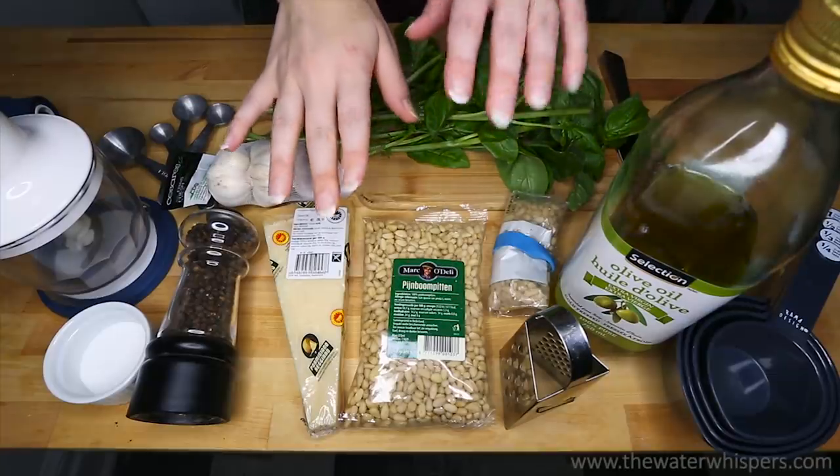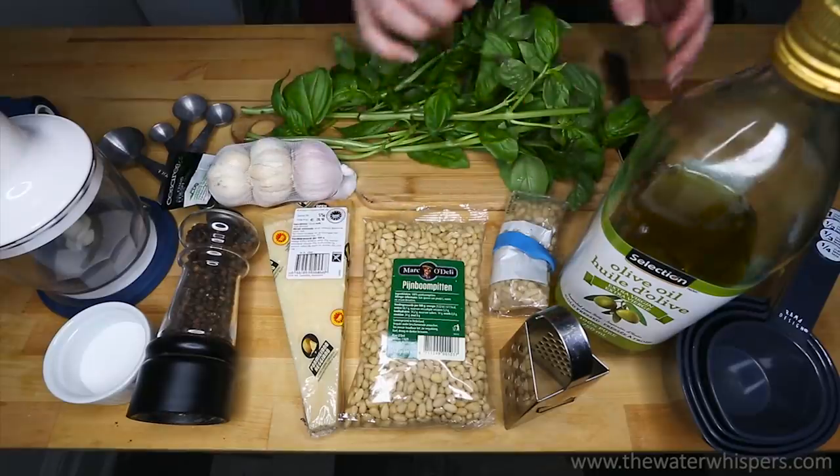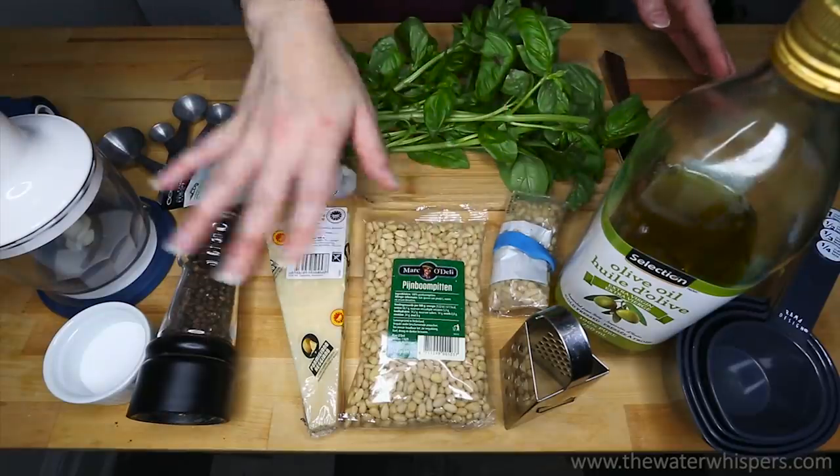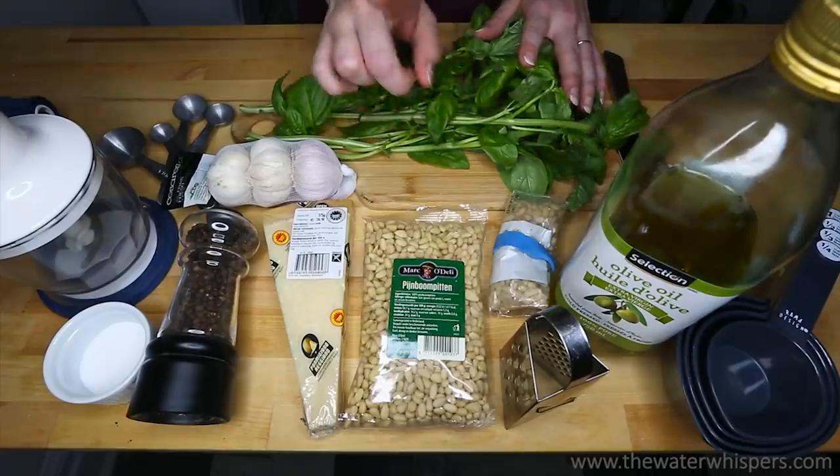Hi everyone. Today I am going to show you how to make basil pesto.